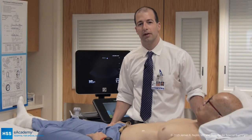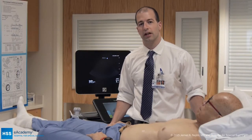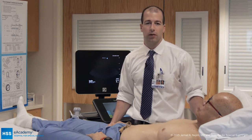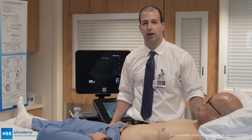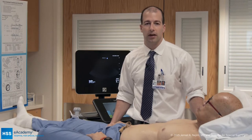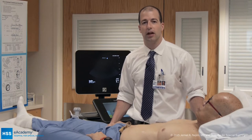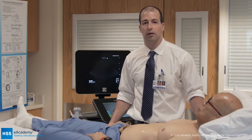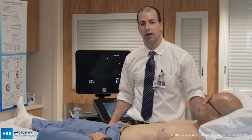My name is Dr. Jamil Nejim. I am an anesthesiology attending here at the Hospital for Special Surgery, and I'm also a critical care attending. Today we're in our orthopedic special care unit and I'm going to show you how to perform and how we use the FATE exam. The FATE exam stands for focus-assessed transthoracic echocardiography, and it is a means by which non-cardiologists augment their physical exam and optimize cardiopulmonary resuscitation in the perioperative period.